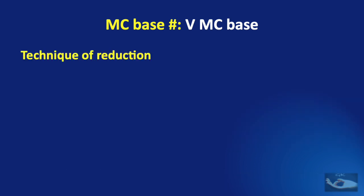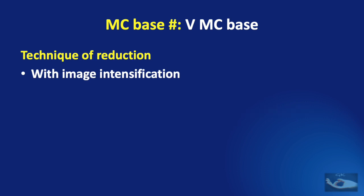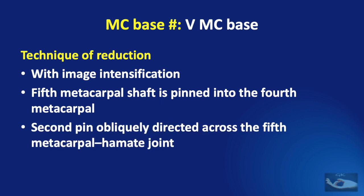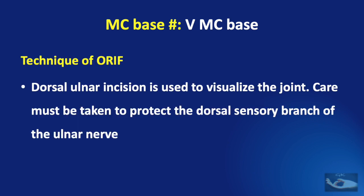The technique of reduction of the fifth metacarpal base fracture-dislocation is as follows. Under appropriate anesthesia, longitudinal traction is applied and pressure is applied on the dorsum towards the palmar side on the base of the fifth metacarpal to reduce it. This must be done under image intensification. After reduction, the fifth metacarpal shaft is pinned into the intact fourth metacarpal and a second pin is driven obliquely across the fifth metacarpal-hamate joint. If only a dislocation of the CMC joint of the little finger exists, percutaneous pinning to the intact fourth metacarpal and the hamate is sufficient. If this is not stable or possible, open reduction and internal fixation is needed.